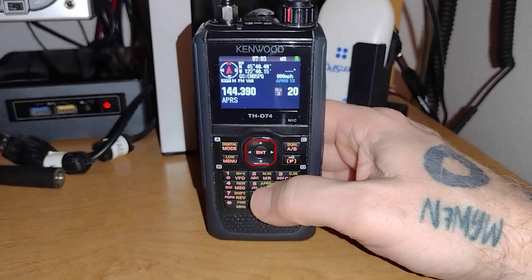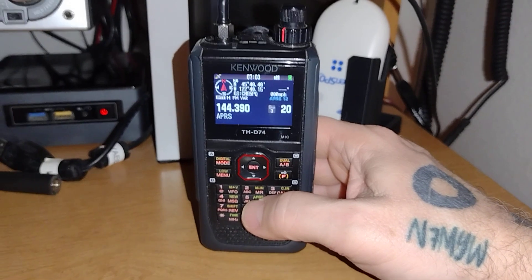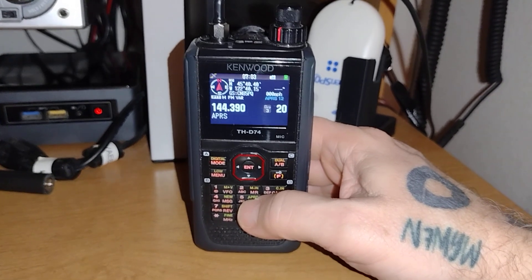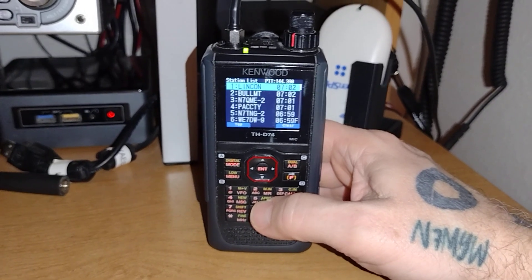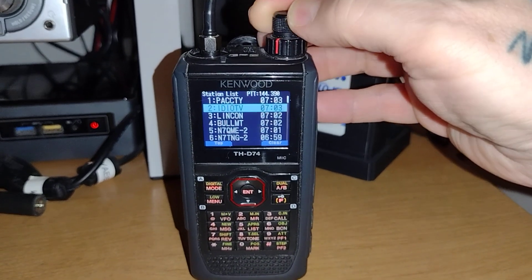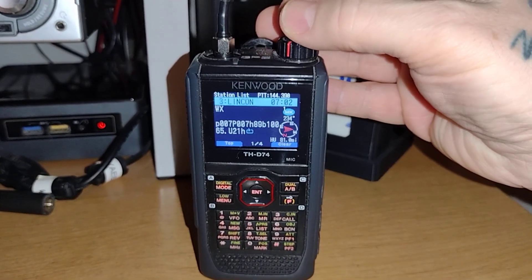Just another thing that APRS will do — this radio, the D75, as well as the Yaesu FT3D and FT5D both have amazing APRS capabilities. But I still think that the Kenwoods are the top of the line. It's amazing what you can do with this for APRS, and these are just from the last couple of minutes. Pretty impressive what you can pick up and the things that they'll do. This radio is incredible.